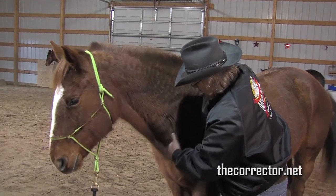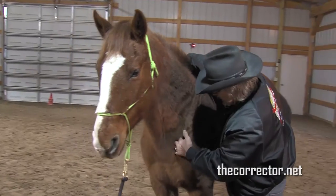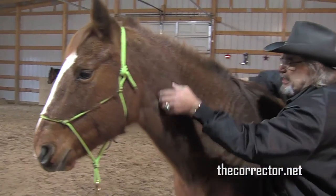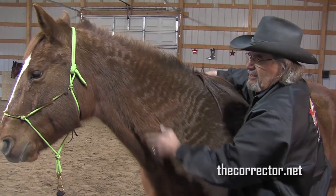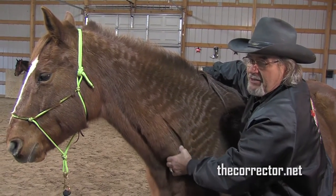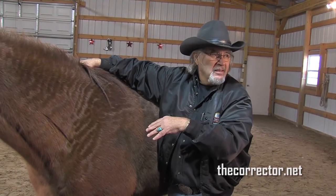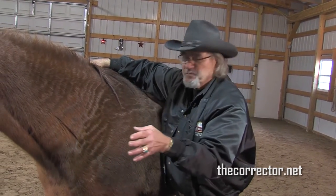I'm going to palpate down under the shoulder. He indicated that's a little uncomfortable there — we've got some soreness in this muscle. It's not natural, per se, but it's not bad. On a scale of one to ten, ten being the sorest, this is about a three. You can overwork a horse and get this, but more than that is associated with speed sports.